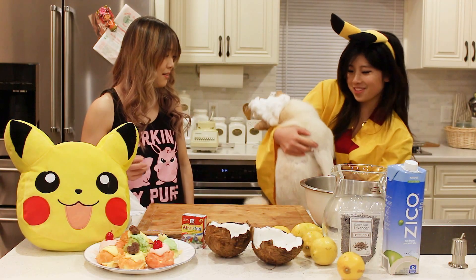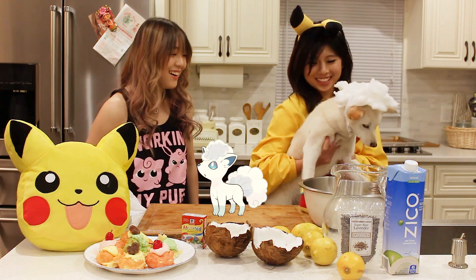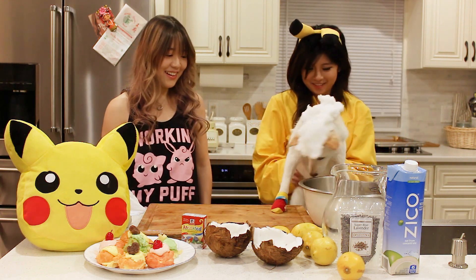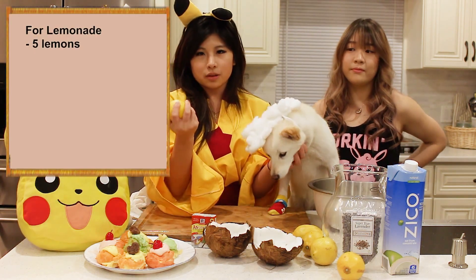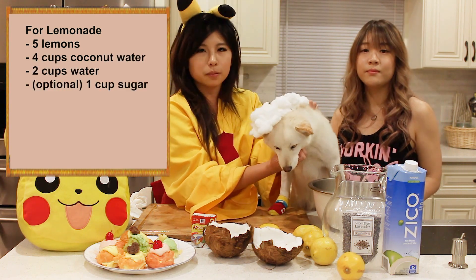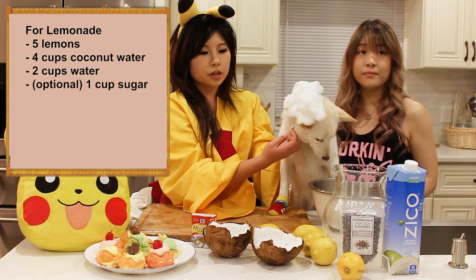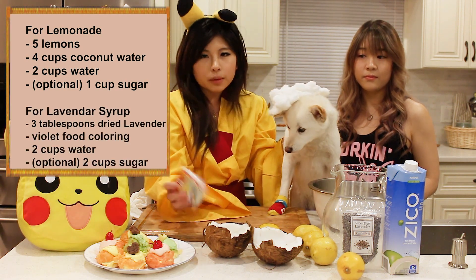Okay, so here's what you're gonna need: five lemons — you're gonna squeeze the juice out of all five. You're gonna need about four cups of coconut water and two cups of regular water. You're also gonna need some dried lavender for your lavender syrup, and you can use some food coloring to make your drink a little more purple or whatever you'd like.